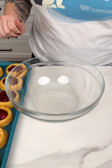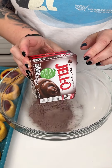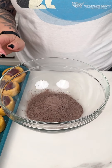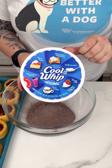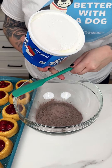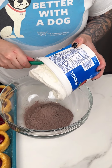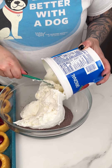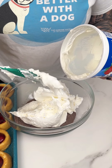I'm coming in with a large mixing bowl. I have some instant chocolate fudge Jell-O and I'm dumping that right into our bowl. Then I'm combining it with a large container of Cool Whip that I let sit out for about an hour, dumping that right into the chocolate fudge instant Jell-O.